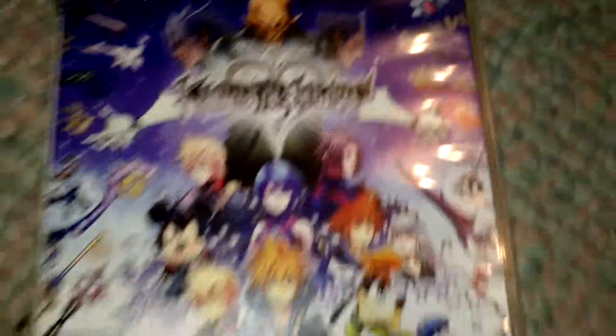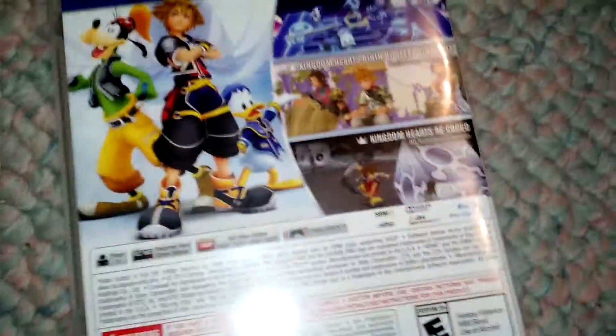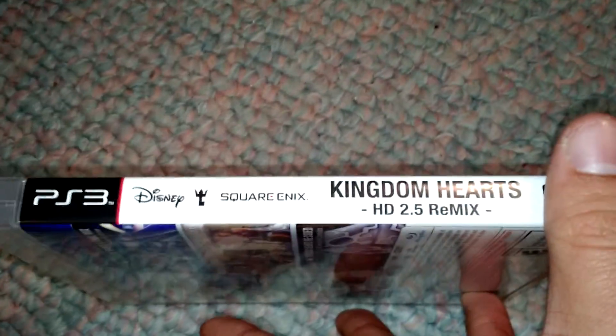Let's see the front one more time with better clarity. There we go. In the back. Side wants more. There we go.